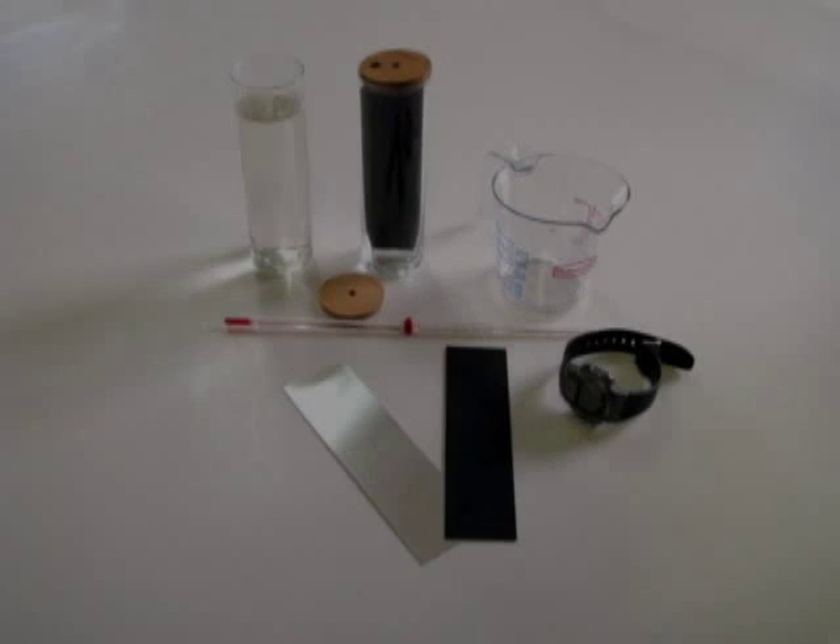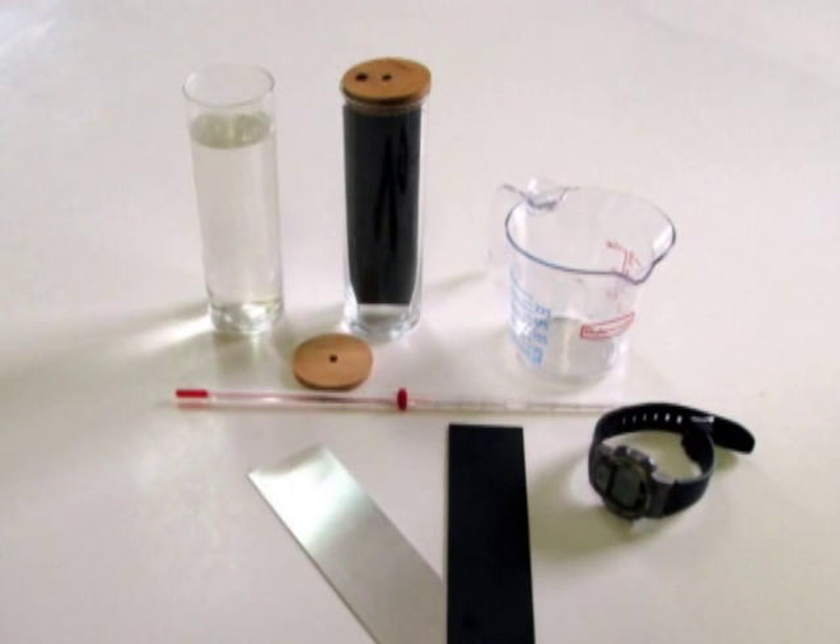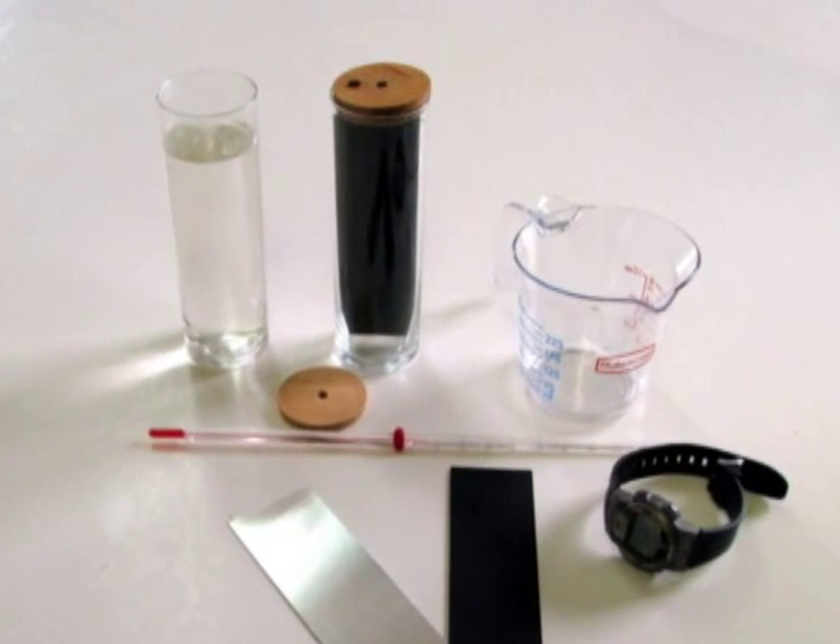The equipment needed to do this is basic: a glass or clear plastic container with a lid, a timer, a thermometer, a piece of aluminum, and a measuring cup.